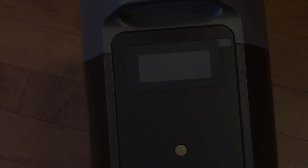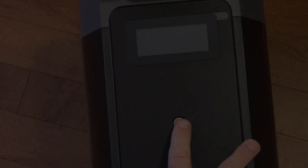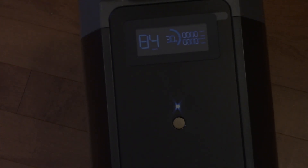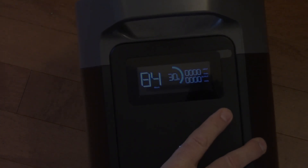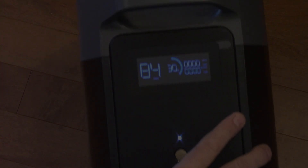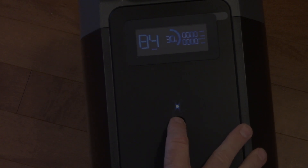Here's the front display and the power switch. Let's try turning it on — it's got 30% charge. It came from the factory with some charge, which is nice. We can't plug this in until we're done using the main unit, so we'll turn it off for now, and once I'm done printing for the day, I'll hook it up and we can see how it works.